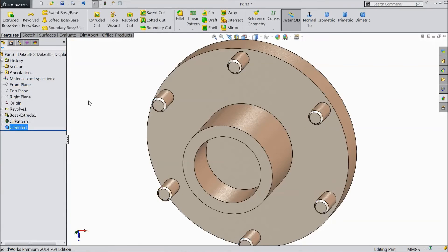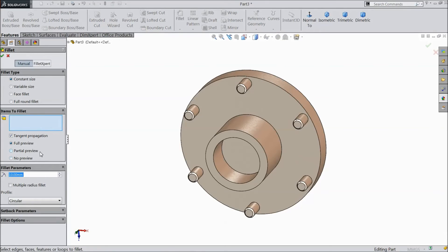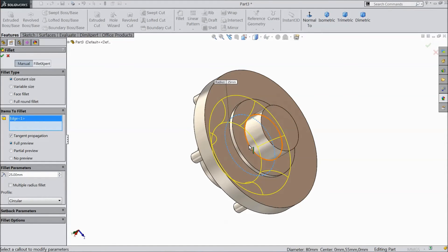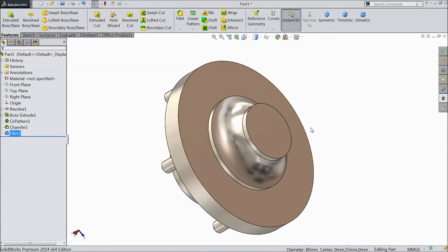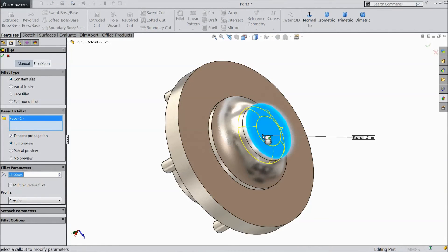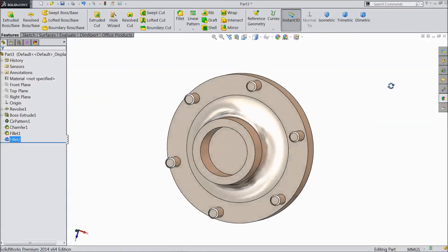Click OK. Now choose fillet, select 25mm, select this corner, select this also, click OK. Now choose again, select 15mm, select top, click OK. Now our front tire hub is ready.